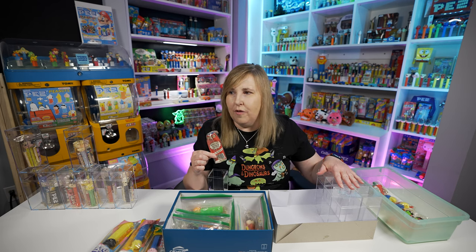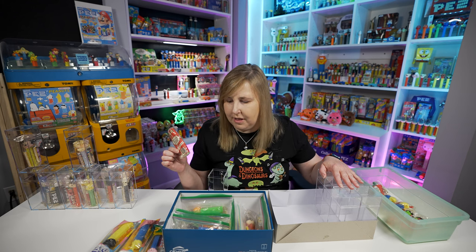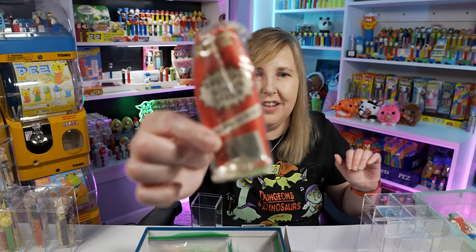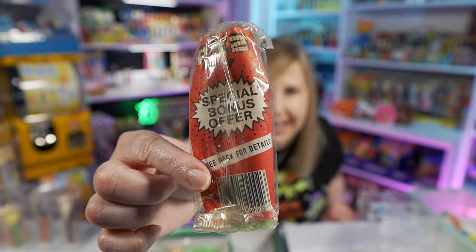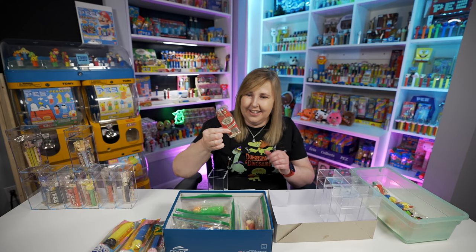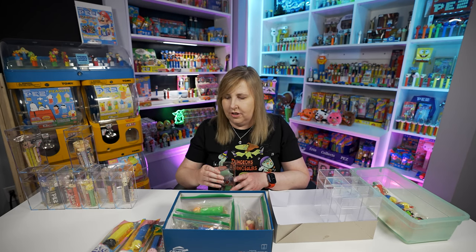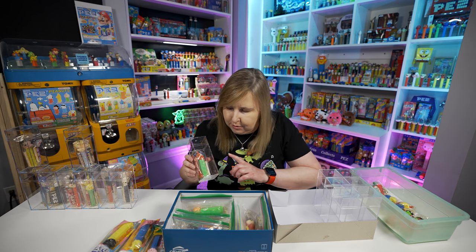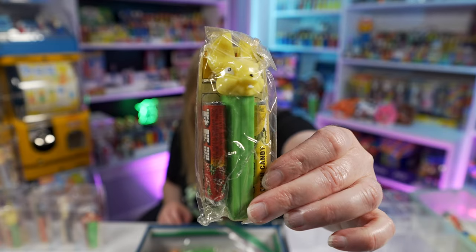They stopped making cellos and started making polys — if someone knows the exact time, let me know. This one has a special bonus offer insert on the inside. You'll notice that a lot of these 70s Pez will have these bonus offers on the inside. Another FEB — this one's got newer candy in it.